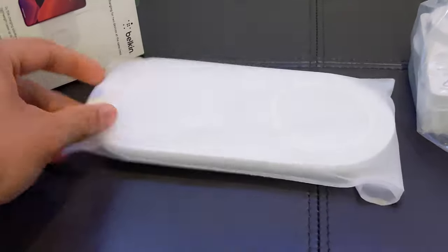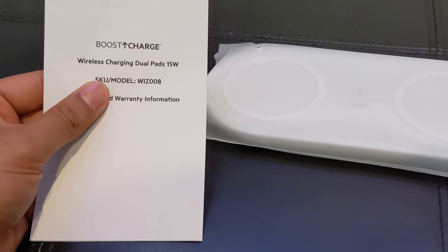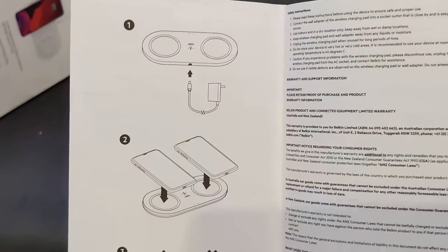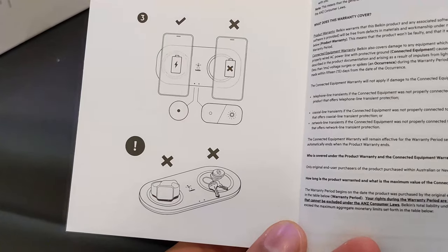I think there are multiple colors available, but white is one of the elegant ones. Simple charger — just plug it in. It charges two mobile phones at the same time.